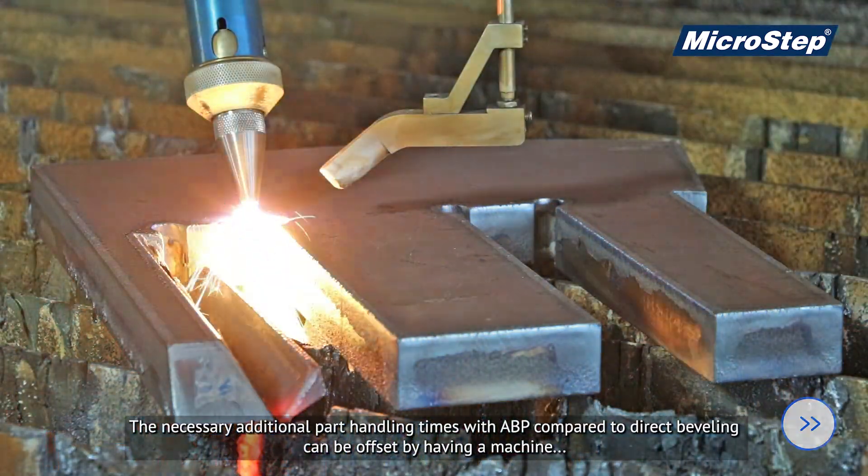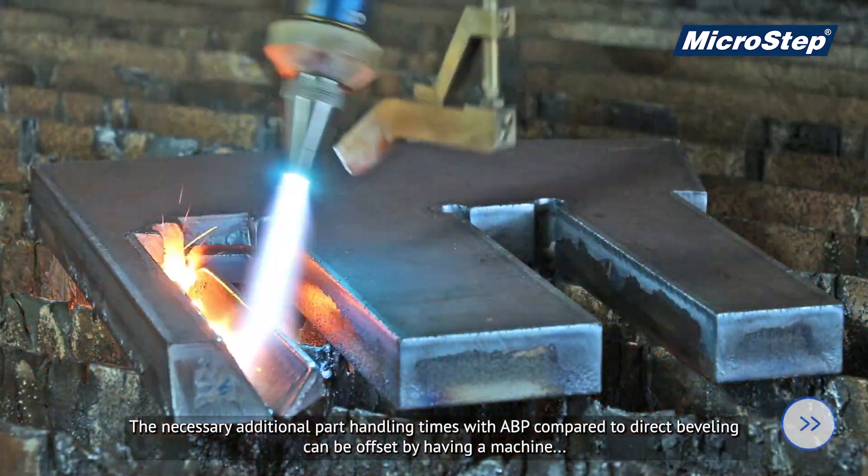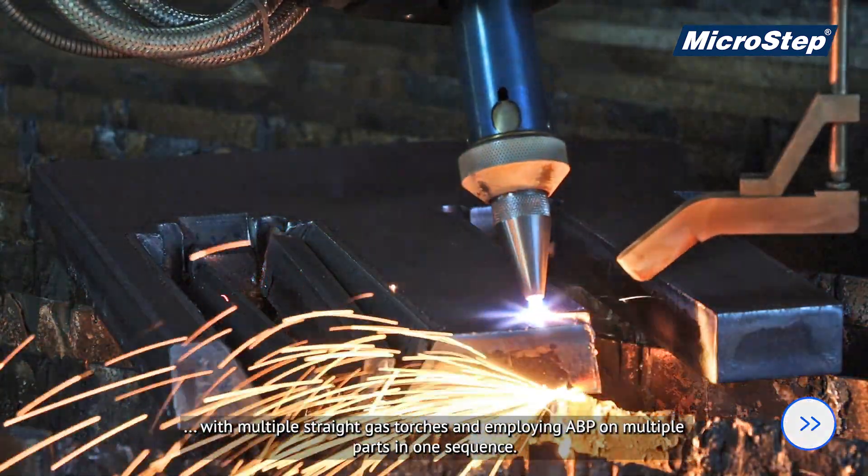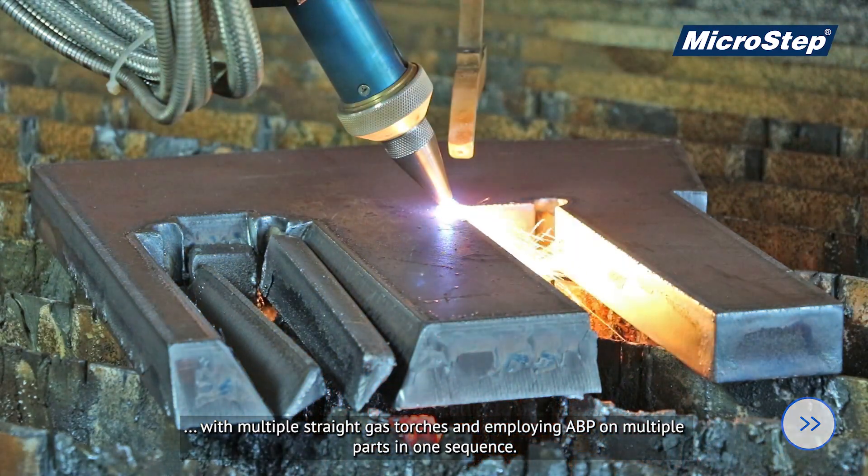The necessary additional part handling times with ABP compared to direct beveling can be offset by having a machine with multiple straight gas torches and employing ABP on multiple parts in one sequence.